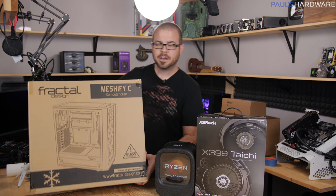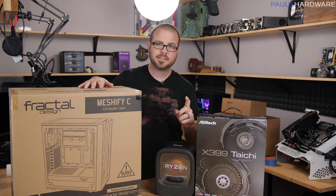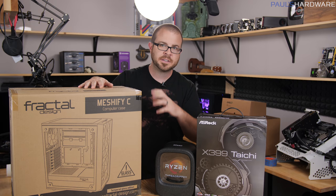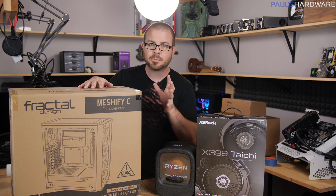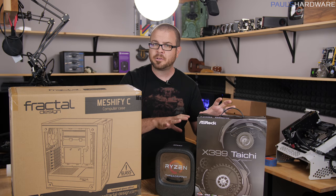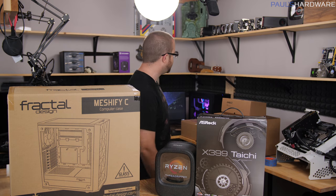Apart from that, our case is going to be the Fractal Design Meshify C, chosen for the fact that it's a very solid Fractal case — very well put together, well constructed, all the features you want to fit the hardware here. And Meshify because it's got that full mesh front panel with plenty of airflow, since this is potentially a more high-powered system. We want lots of cooling available, so I thought this case would be a good choice.